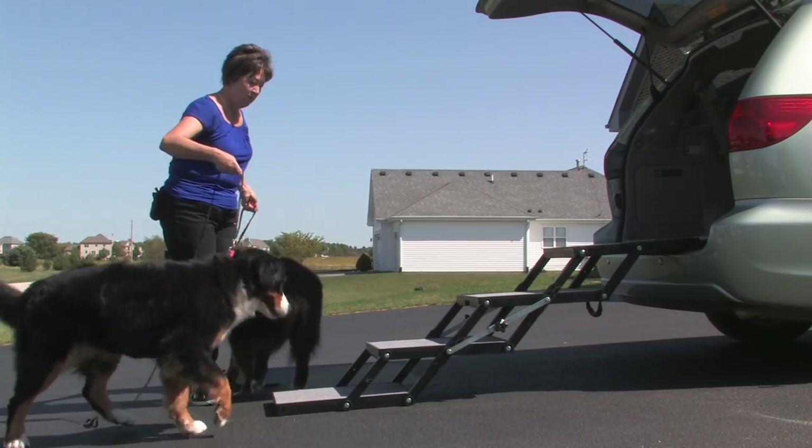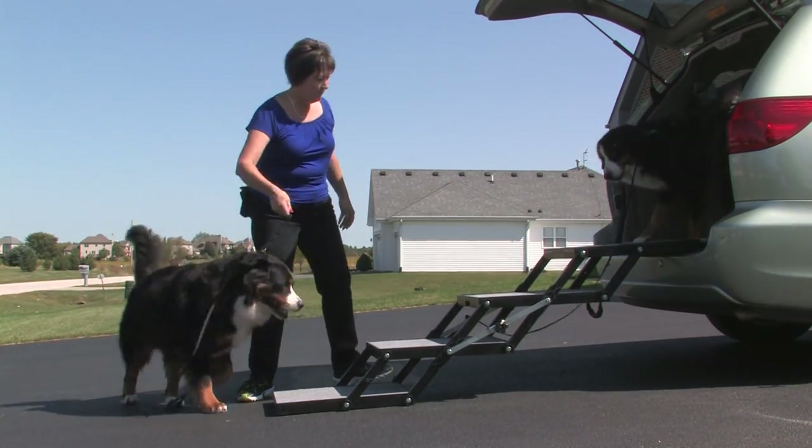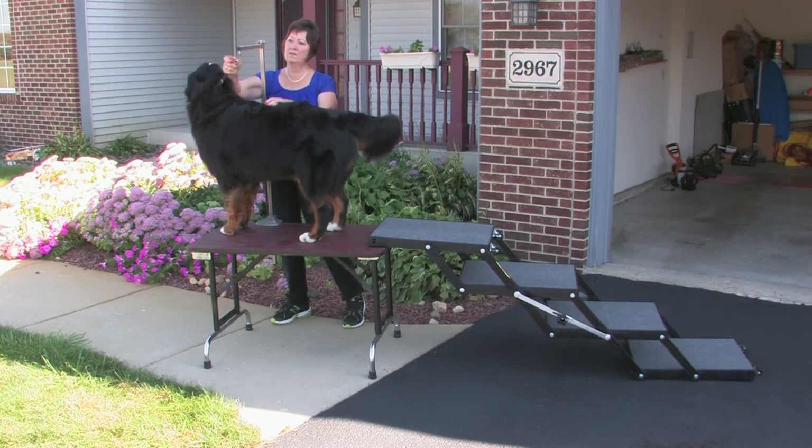Jumping to and from heights is hard on a dog's joints and can lead to injury over time. Lifting your dog can be difficult and dangerous for the dog owner's back and knees. Safeguard your dog and yourself from injury by using Petloader.